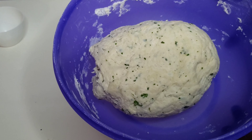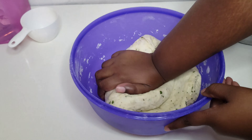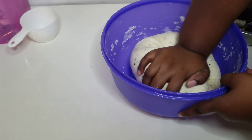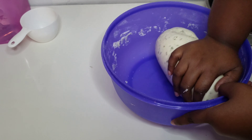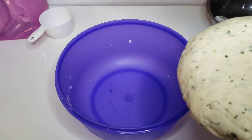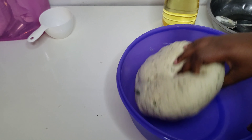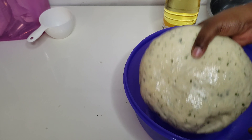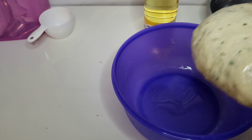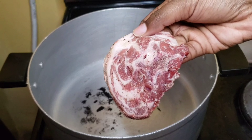I'm gonna let it rest on the counter uncovered and we're gonna come back, pat it down, and start kneading our dough to develop the gluten. I always knead in the dish because I hate cleaning up. I'm going to add a little bit of oil into my bowl so when the dough is rising and doubles in size, it won't stick to the bowl and it's easier to remove. Set it aside to rise. Make your dough before preparing your meat so that by the time you're done with the meat, the dough is also done.